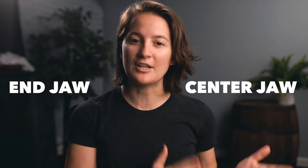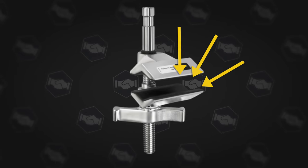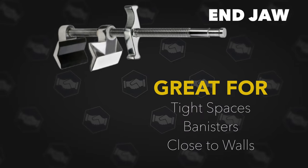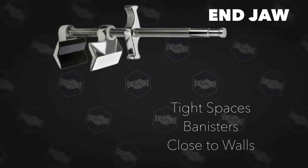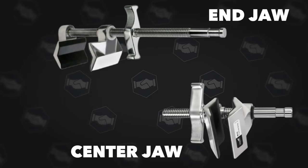There are two types of these Vice Grips: the end jaw and the center jaw. The jaw refers to the part that grips down onto whatever you're attaching to. If it's at the end, it's the end jaw, which is really great for getting into tight spaces — maybe up against a wall or a ceiling. The center jaw is in the center of the grip and allows a little more space on the side where you attach the light, in case you need more room there.